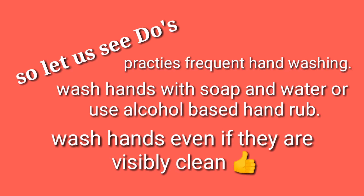First, practice frequent hand washing. Wash hands with soap and water, or use alcohol-based hand rub. Wash hands even if they appear visibly clean.